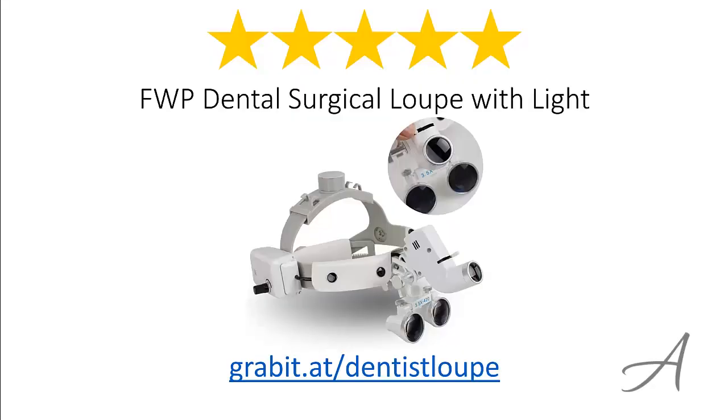So there you have it, the FWP Dental Surgical Loop with Light. Considering its ease of use, the quality of the set, and its overall functionality, we feel that this dental loop is the most valuable for the money.